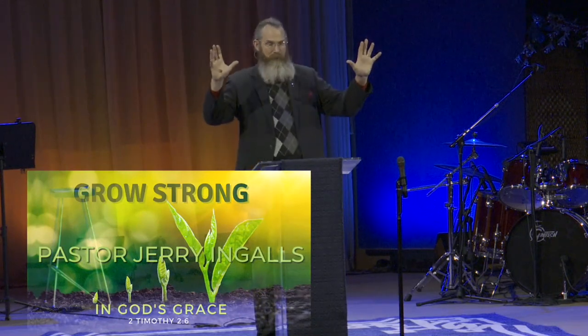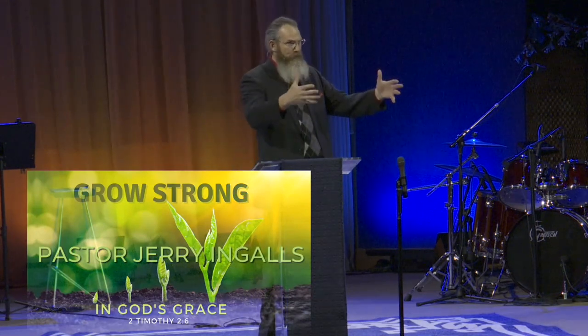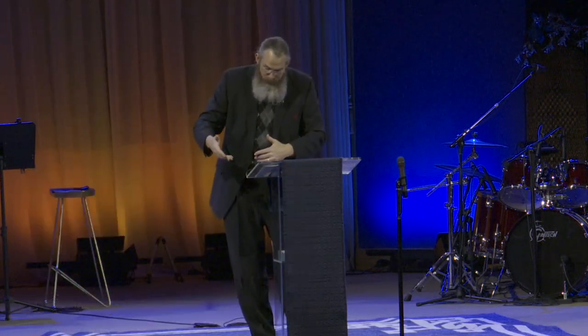In the first message, we covered the big picture, which is 2 Timothy 2, verses 1 to 6. We learned what it means to grow strong in grace — what is God's grace and how do you grow strong in it. Then the second week, we looked at verse 6, which was about the farmer. Paul used the imagery of a hardworking farmer for the Christian life. That laid the foundation. Now we're looking at the teaching of Jesus and the farming imagery.